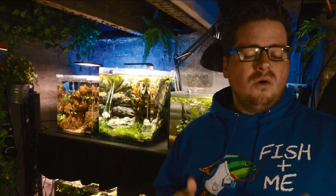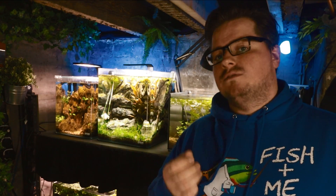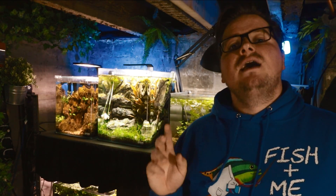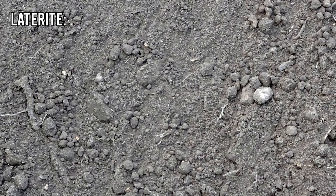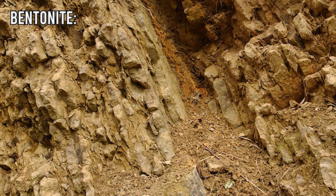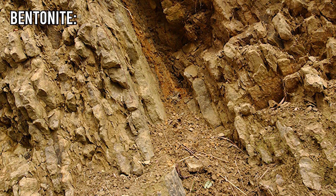So with that disclaimer out of the way, how did I end up with a CEC experiment that contains bonsai soil and cat litter? Well, it's quite simple. These baked clay substrates of akadama and laterite have high CEC values and have become quite commonplace as an alternative aquarium substrate within more experimental aquascaping communities. The 100% clay cat litters commonly available at the pet store tend to be either laterite or bentonite, and both have high CEC values.